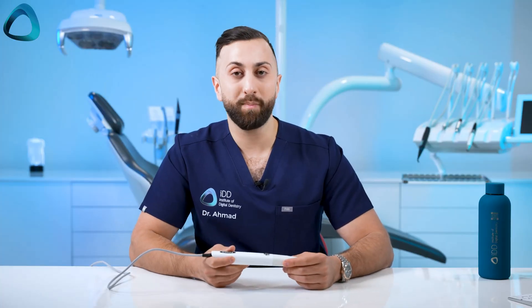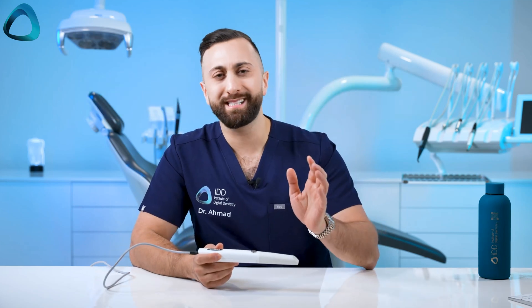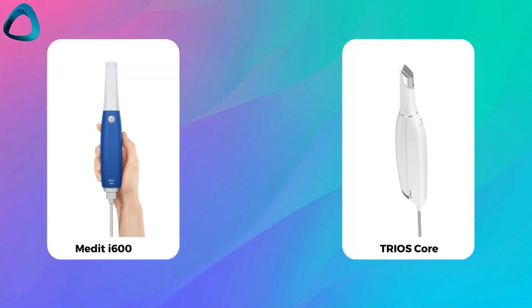The cost of the scanner could also be seen as a positive — it is $12,800 USD. In saying that, this could also be seen as a bit of a con, as it puts it in the price bracket of some heavy hitters in the market like the Medit i600 and the newly released Trios Core. So that covers some of the pros of this scanner.